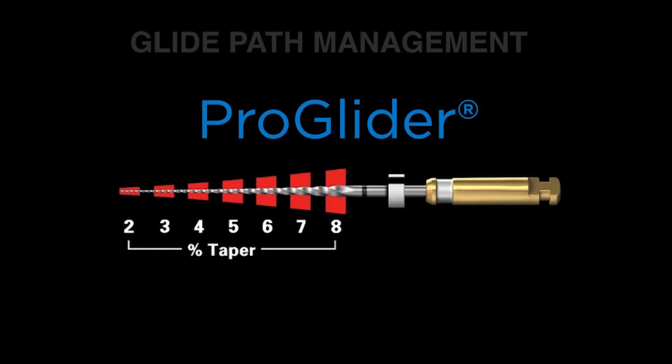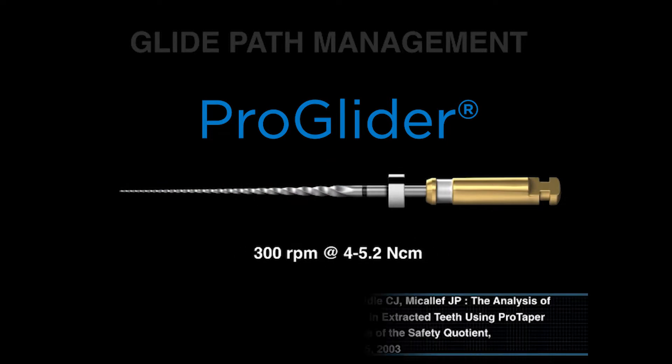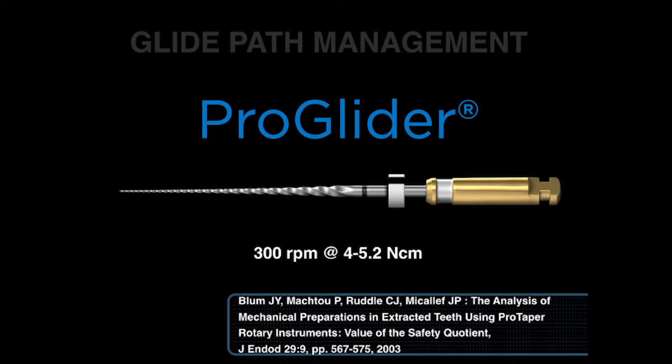There are eight changing tapers over the active portion. This means it dominantly cuts dentin in the body of the canal — the coronal and middle one-third. The right way to use the file is at 300 RPMs at between 4 and 5.2 Nm. Some people use ProGlider at a much reduced torque, and this means more broken instruments. Remember, this file is cutting with its bigger, stronger, and more efficient blades, and we need sufficient torque to turn that file continuously so that it can exceed the Brinell hardness number of dentin and shear and cut dentin during its use.